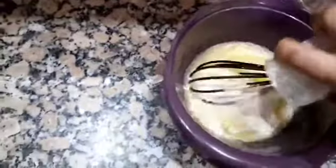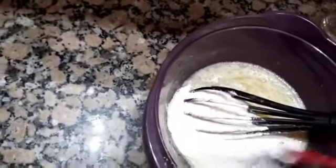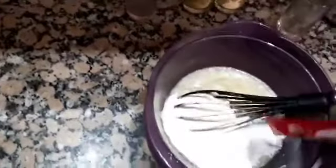We can make the rest in the pan. Then we add a little bit to the pan, and I'm going to add a little bit of water.